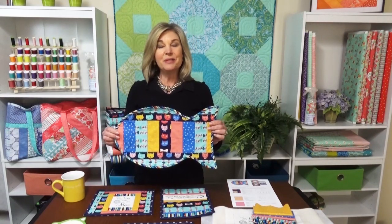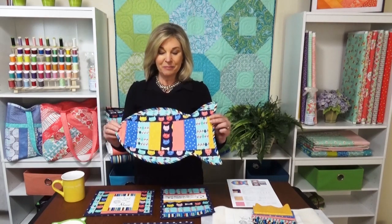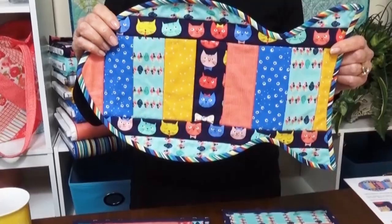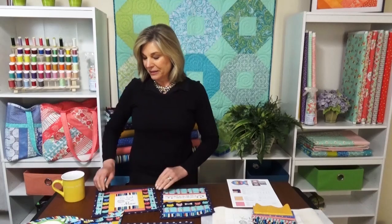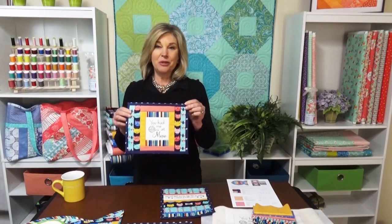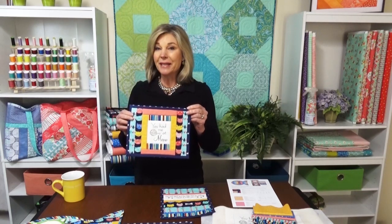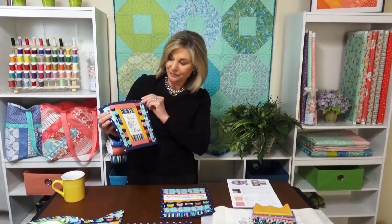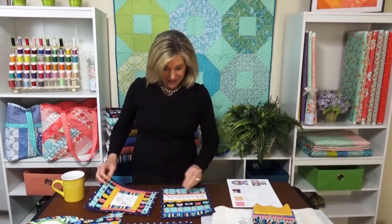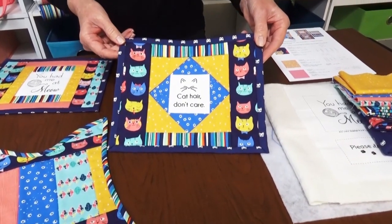The kit includes these adorable cat themed fabrics and four Quilters Youco items. This place mat for your cat shaped like a fish is one of them. It works perfectly with a small dish, and then these three mug mats to go with them. Mug mats are the perfect size to use in the morning with your coffee and bagel, a cup of soup, or even for a snack. This one says 'you had me at meow,' this one says 'please don't let the cat out no matter what it tells you,' and this one says 'cat hair don't care.'